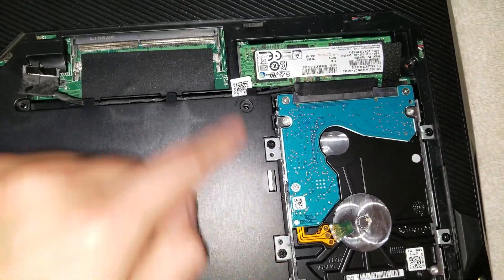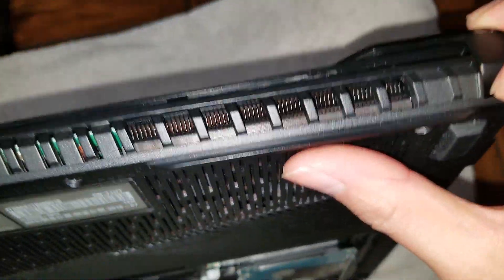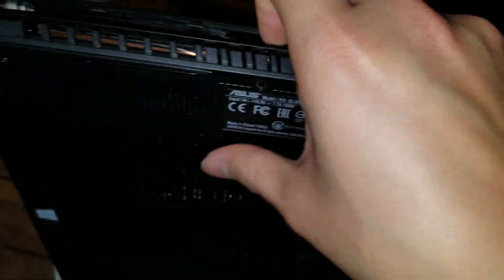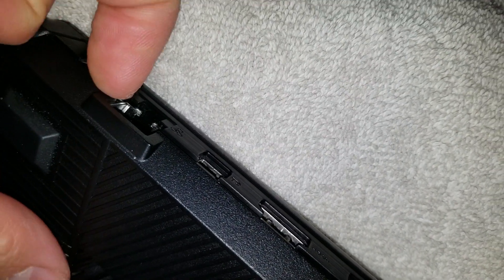Once you get those three screws out — one here, one here, and one there — you can leave all of that in place. You want to go around the edges and get underneath, then slide your nails along the edges to undo the clips as you go. At spots where there's just a small bit of plastic because of the ports, be extra careful and pull those areas separately, because each one of those has its own clip.